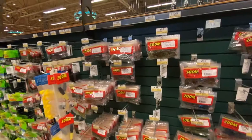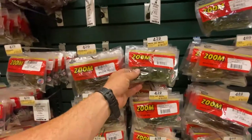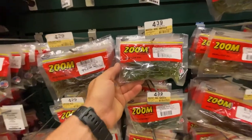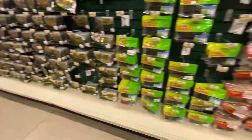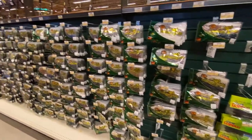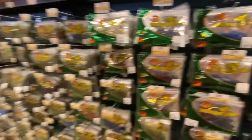More Zoom stuff — starting to get into your speed craws, your craw-style baits, brush hogs. Here's the brush hog — that is a go-to right there. Watermelon seed brush hog, you can't go wrong with that one, basically $4.40. Then you got your Gene Larue plastics, and back into some Bass Pro stuff with their lizards. This is kind of the flipping aisle — you've got all your craws.